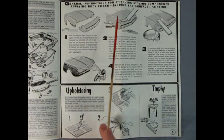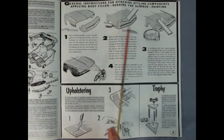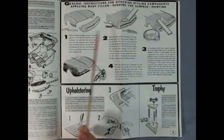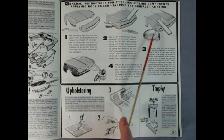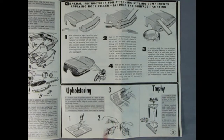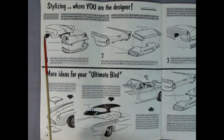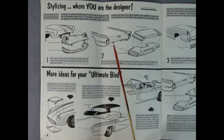Here are some general instructions for attaching styling components. They show the nose going on, the overlap, how to bevel the edges, then use filler, sand it, and spray paint. Down here they had upholstery stickers in the original kit which are no longer available, and a trophy. Here are the stylizing parts where you are the designer — I really wish some of these were still with the parts the customer gave me, but they're long gone or used.